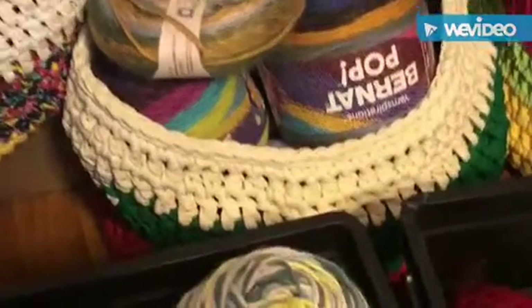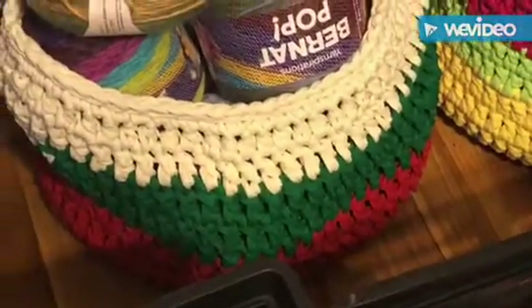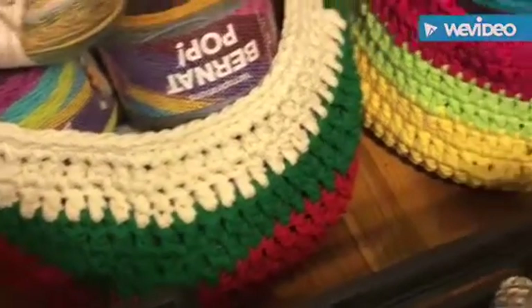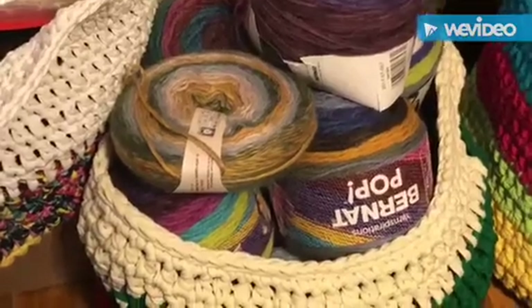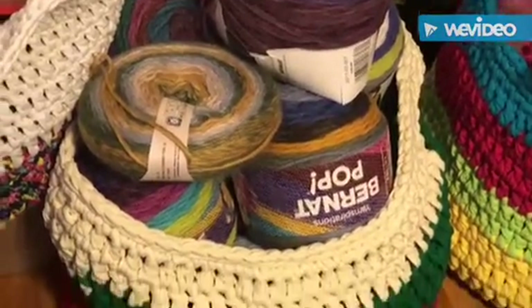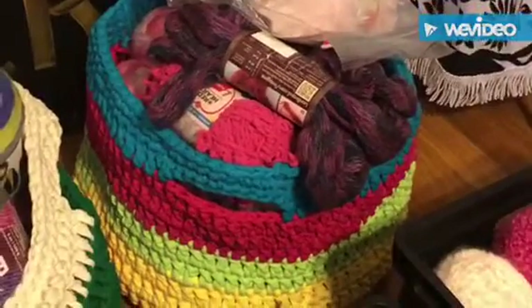The second bag — this yarn came from a t-shirt yarn company I reviewed. They loved how I did the product review so they sent me plenty of it, and I admit I love this yarn better. This basket has my Bernat Pop, Mandala, and one Yarn Bee that Lisa Darling blessed me with — I feel really good about that.